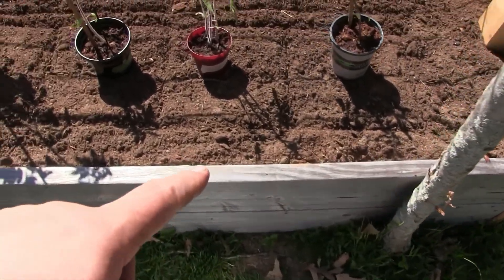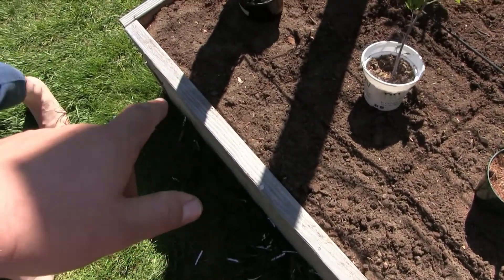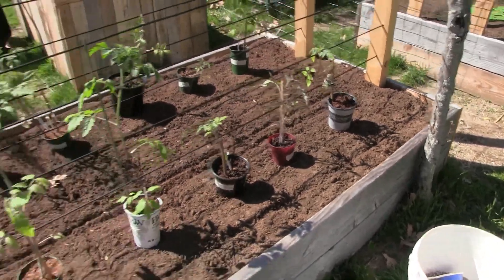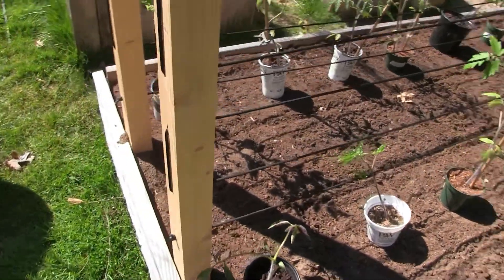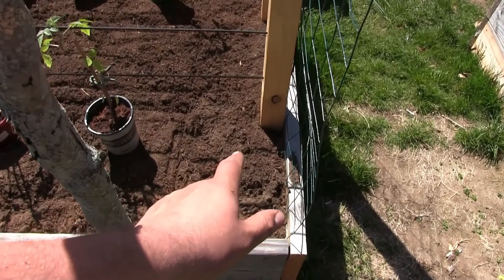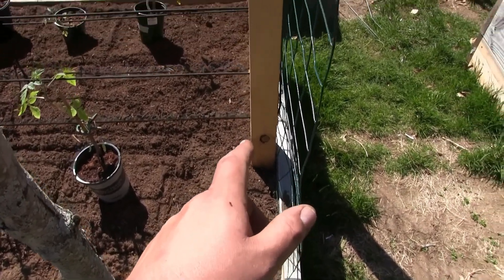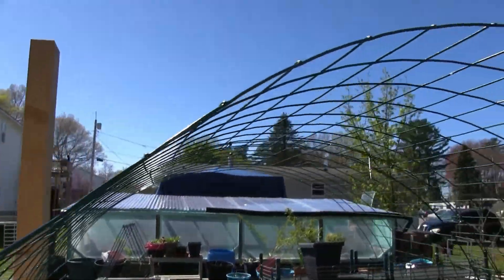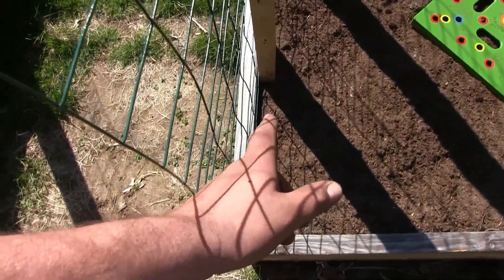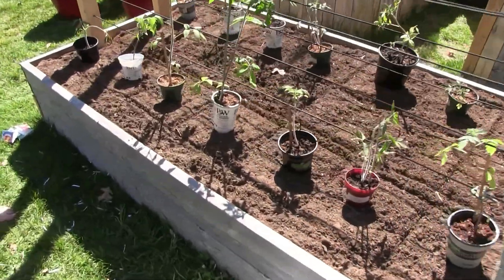We're also planning on planting some basil, and zinnias in the front as a deterrent for pests. Then we're going to be planting our Chinese noodle beans here, and hopefully they will grow up this trellis and meet with a lot more Chinese noodle beans.